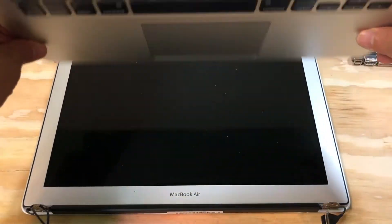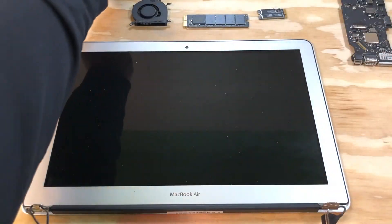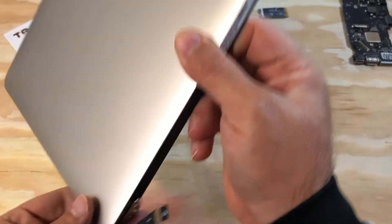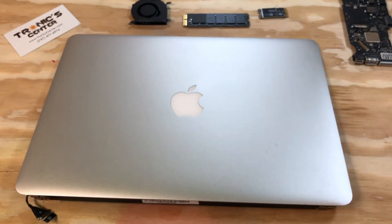This is the trackpad, top case, and keyboard. And this is the LCD. Now we are done with the part out and take apart.